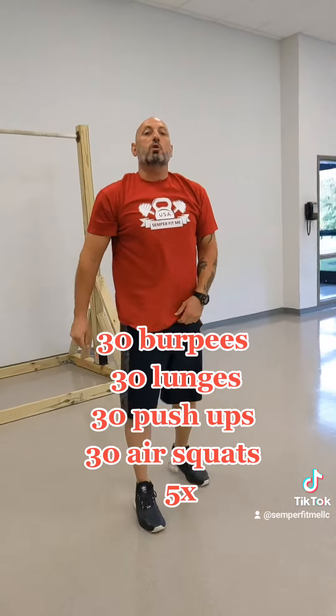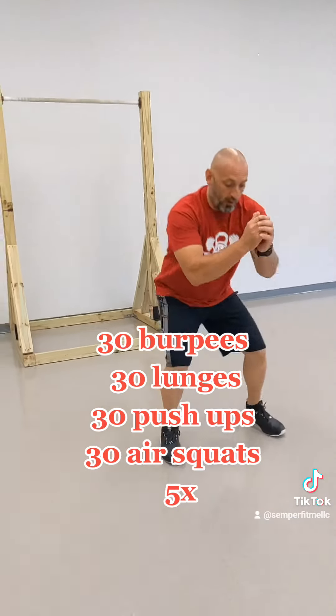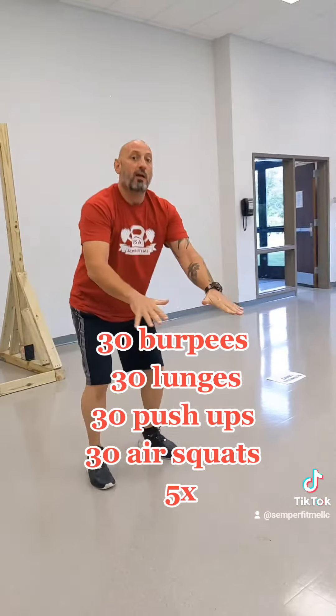Next one is normal squats, body weight squats, air squats, however you want to call them. Come down, come back up. Like in my other tutorial, use a chair, come down, kiss it, back up.